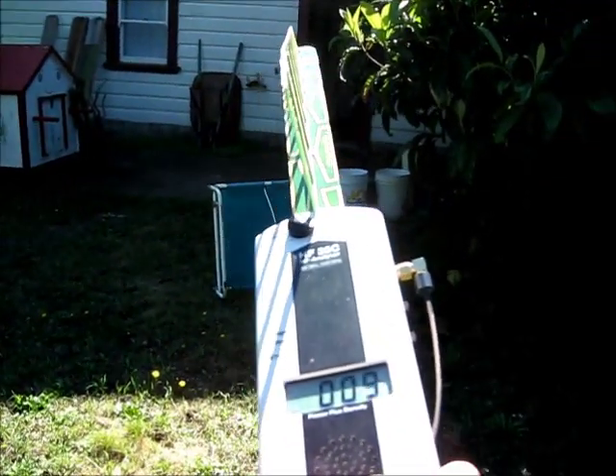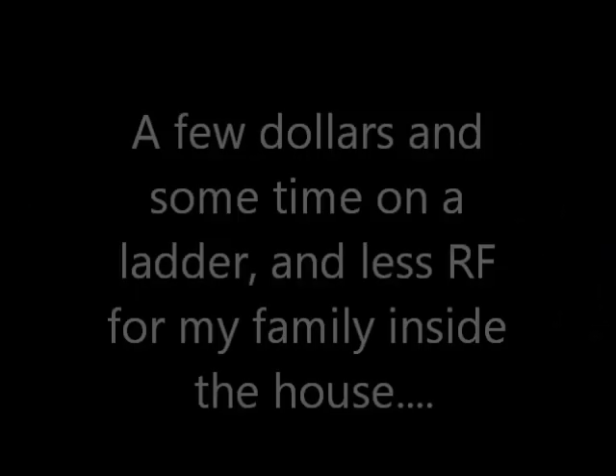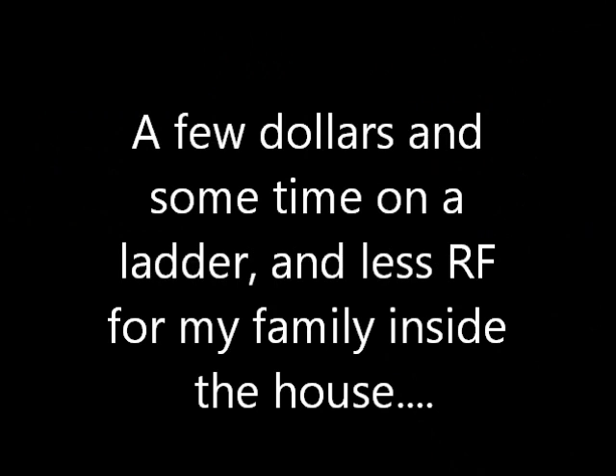I'm pleased with the result. For a few dollars and some time on a ladder, I've reduced the RF my family is exposed to inside the house. I'll see you next time.